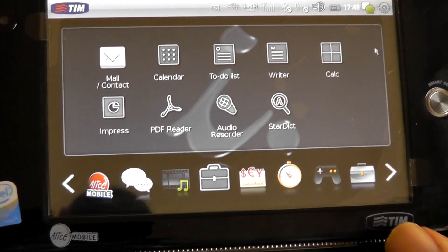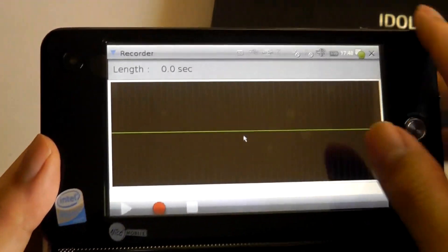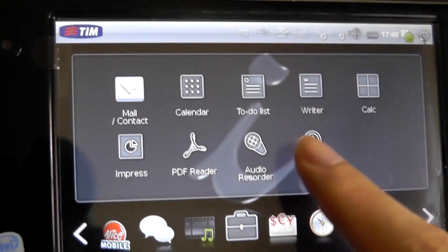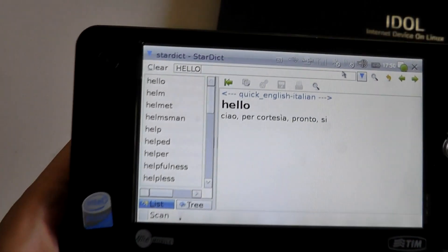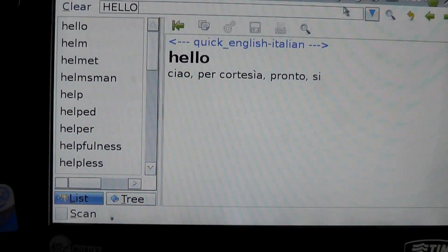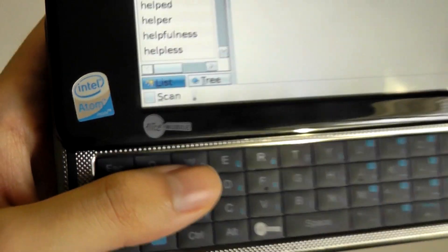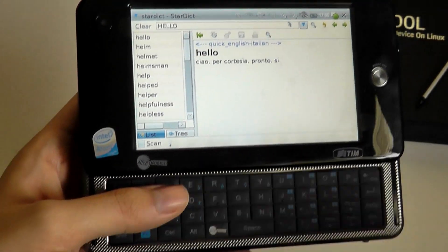Going back home, there is also an audio recorder that takes advantage of the microphone — you can record voice memos and use it for IM. There's a simple email client. There is also what looks like a dictionary, which is a little limited — for example, typing in 'hello' shows the definition in Italian, since this was sold under the Italian carrier Alice Mobile. You can go between Italian and English, but no additional languages are offered.